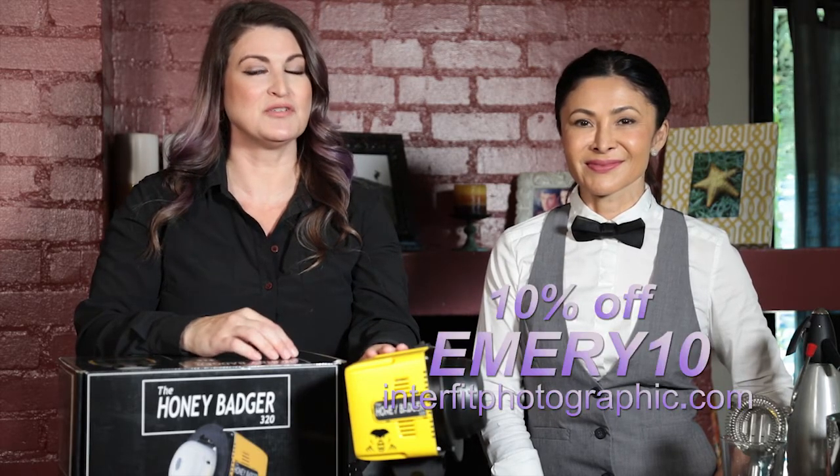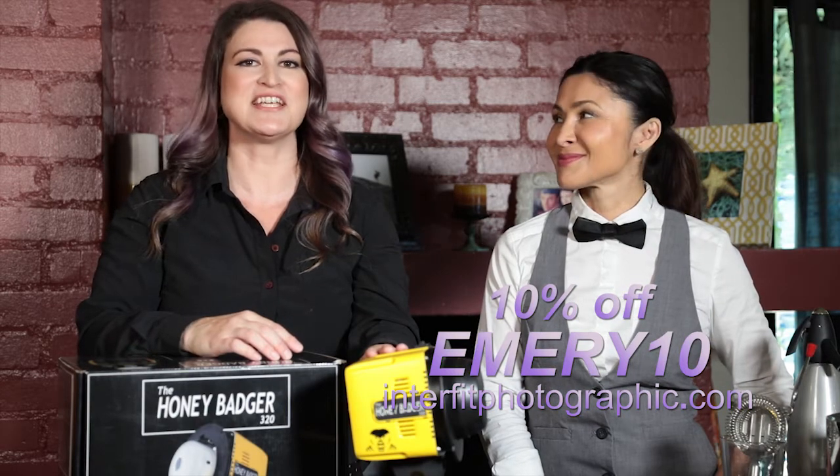Today we're talking about Interfit Photographic's newest product, the Honey Badger Strobe. And we'll be covering basic headshot photography. And don't forget, you can always get 10% off Interfit Photographic products with my discount code, Emery10.